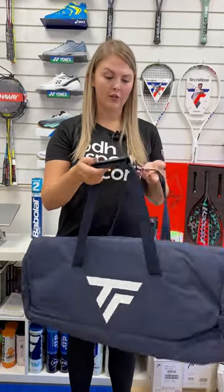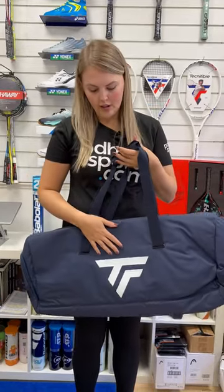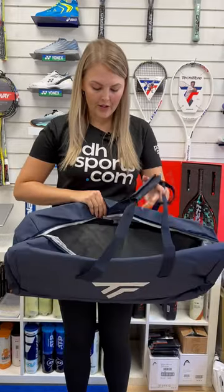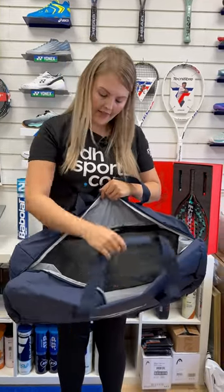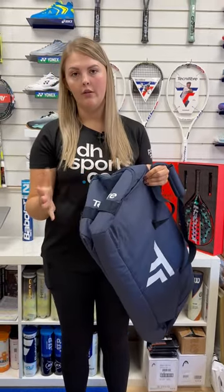It's typically held with two handles over your shoulder, and they've got a technology on the front which keeps it waterproof as well as durable. If you open it up, it's got two mesh compartments and then a large compartment for anything, so you can fit quite a lot in here. It's also got a separate compartment for shoes or wet clothing.